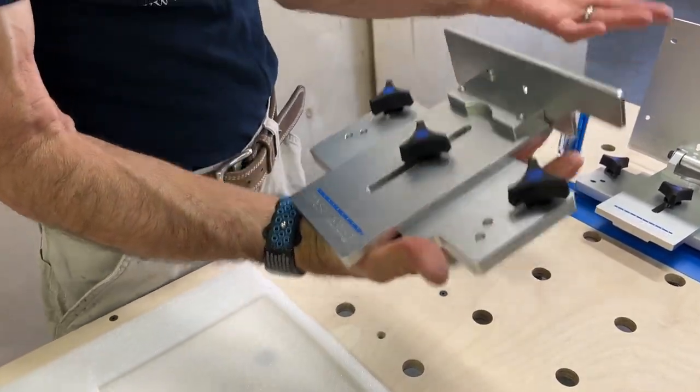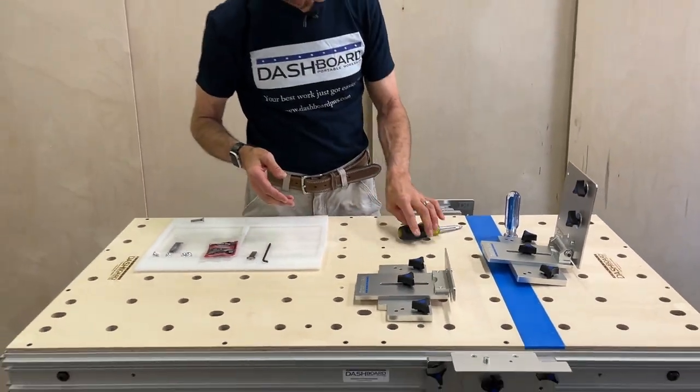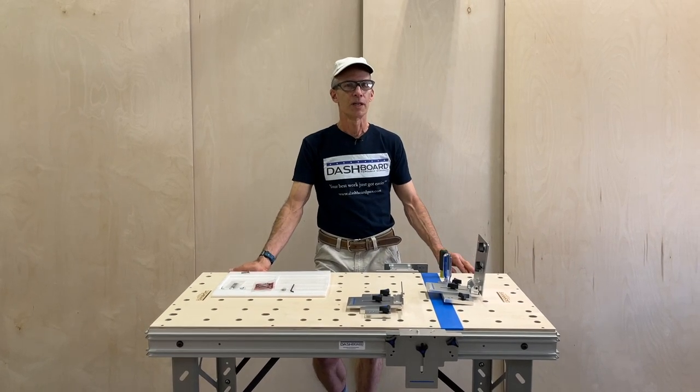So we have a complete guide rail bracket set, ready for use and ready for installation on your table. We have other videos detailing setup on your particular table, and those are linked below. Thanks for watching.